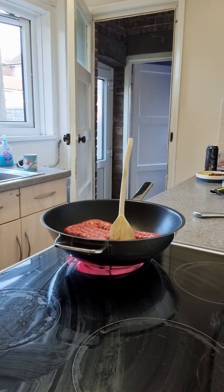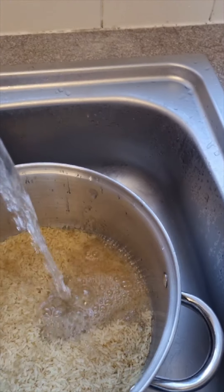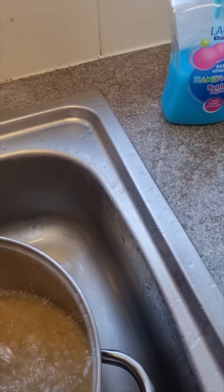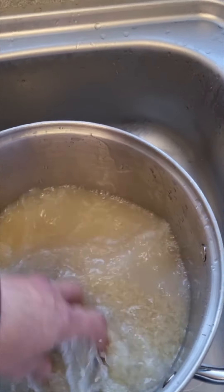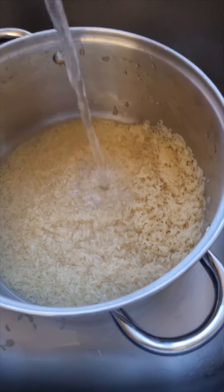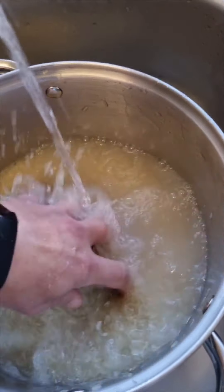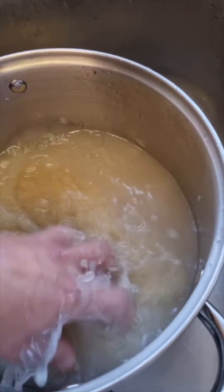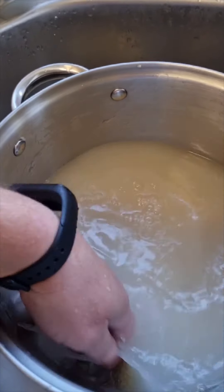Whilst the mince is being done, you can start sorting your rice out. I'll go through about 500 grams of rice for my family. I always rinse it — a little tip here to get the starch out quicker: run a little bit of hot water in with the cold, it makes the starch come out so much easier. Not really hot, just tepid. Do that a couple of times.